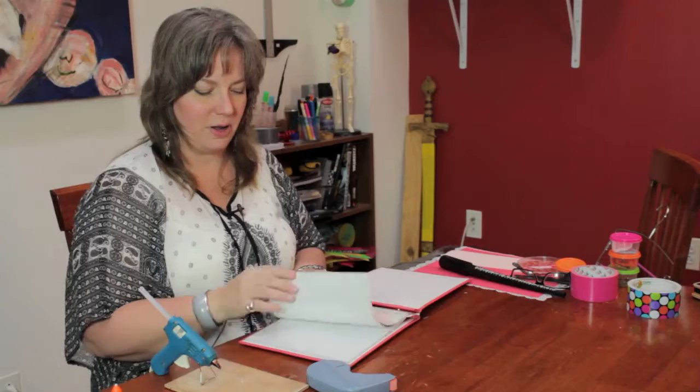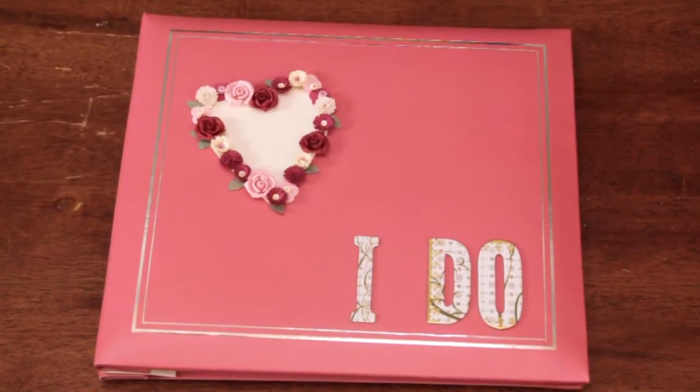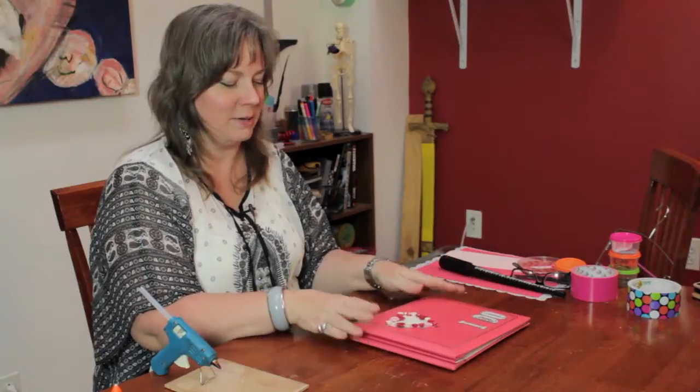And you repeat this for all of the pages, and you have a lovely way to preserve the memories of the wedding. My name is Linda Hutchinson, and thank you so much for joining me. Bye-bye.